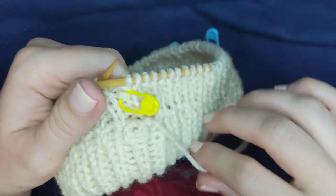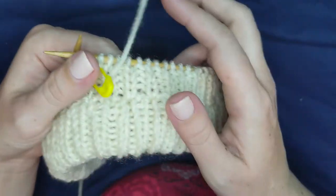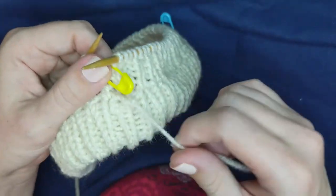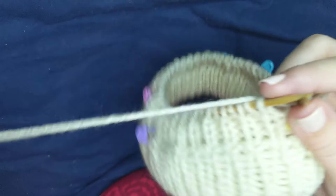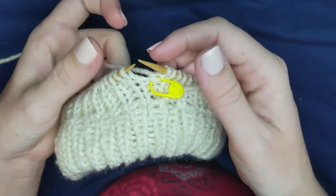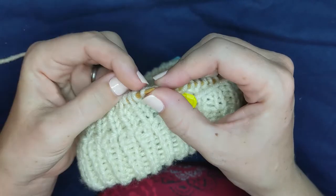Here I am several rows up from the folded brim — the brim is all the way connected around. I'll be weaving this little end in much later. It's time to do the increases, and as mentioned before, these are lifted increases.